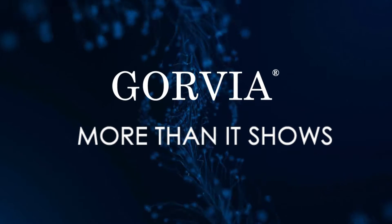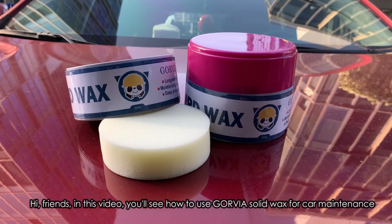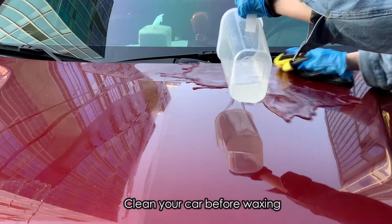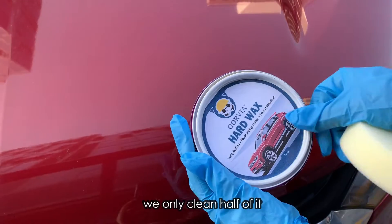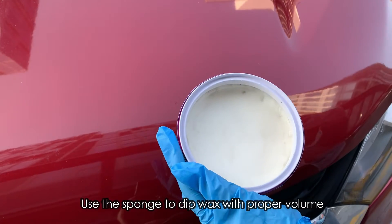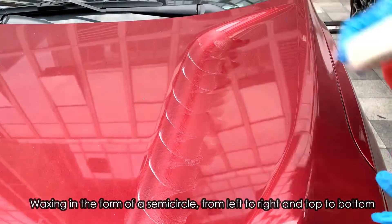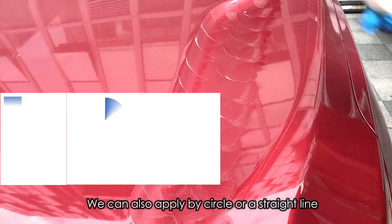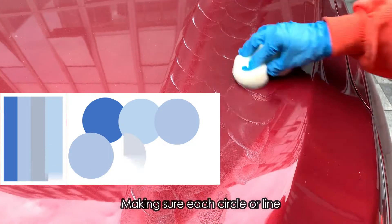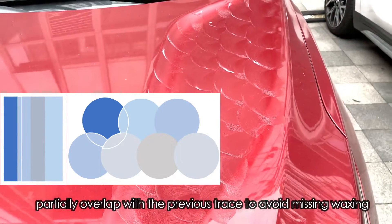Govia products. More than it shows. Missing waxing.